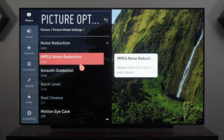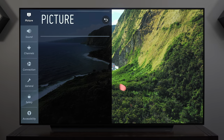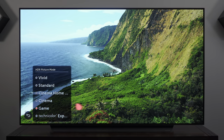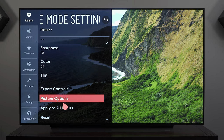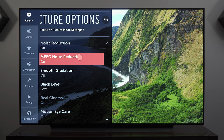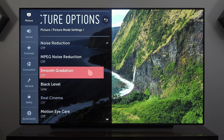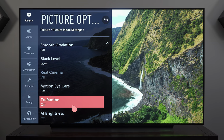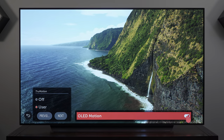Those are pretty much all the settings you need to change for watching movies — now let's get into gaming. We don't even need to open a game to enter game mode, so let's do that here. We want all picture processing to remain off in game mode because processing may introduce input lag. Motion Eye Care off, True Motion off, AI Brightness off. OLED Motion black frame insertion is also something you don't want to enable here.